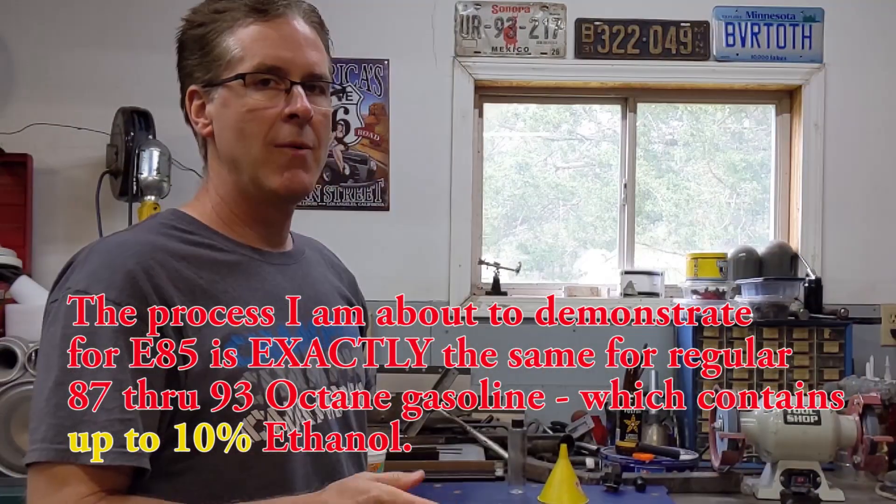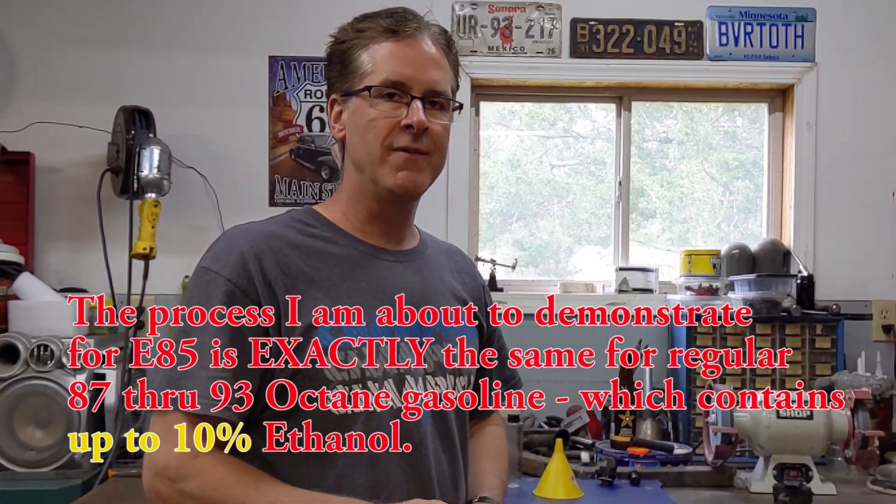Hey guys, welcome to the shop. I was just about ready to test this what's being sold as E85 fuel, and I want to make sure exactly what the content of ethanol is in it.